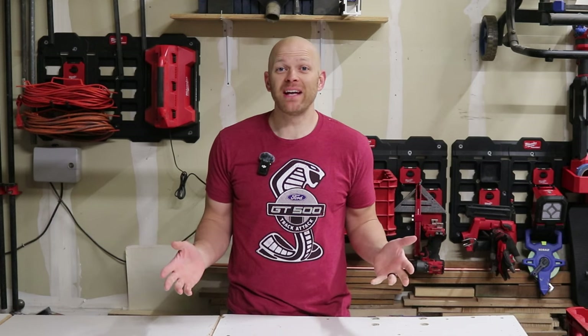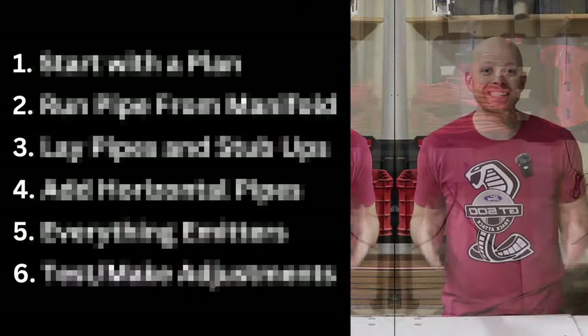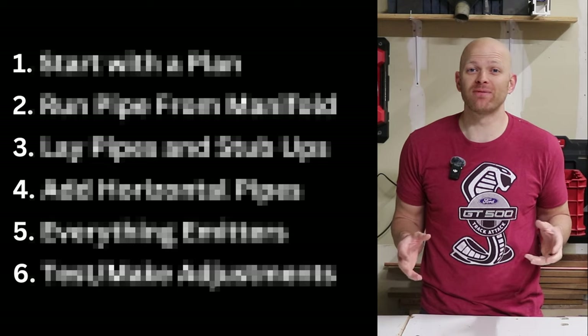I killed another plant. Hey, Handyman Dan here with You Can Build This, and in this video we're going to be going over the six easy steps on how to install a drip irrigation system for your garden.